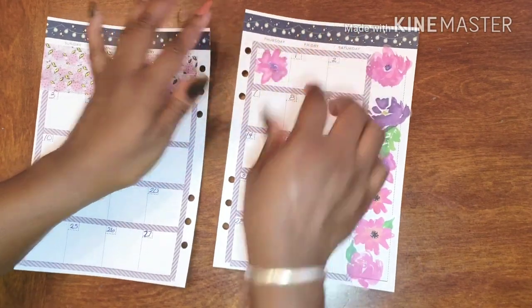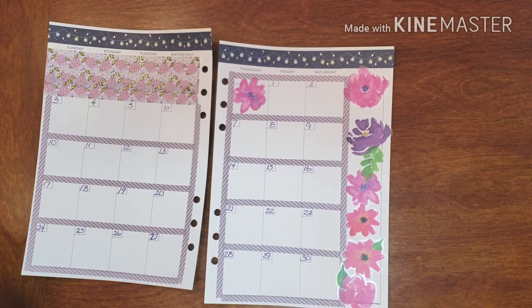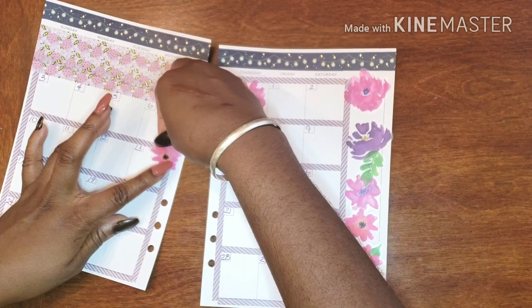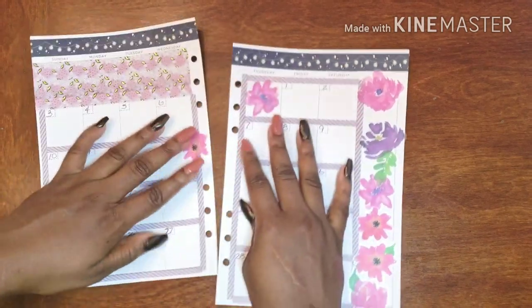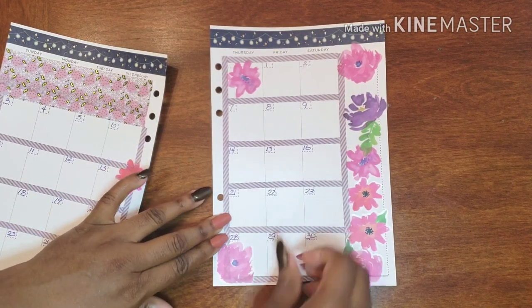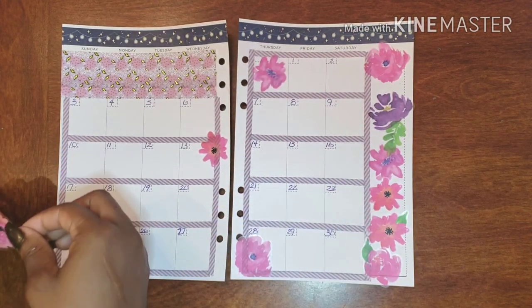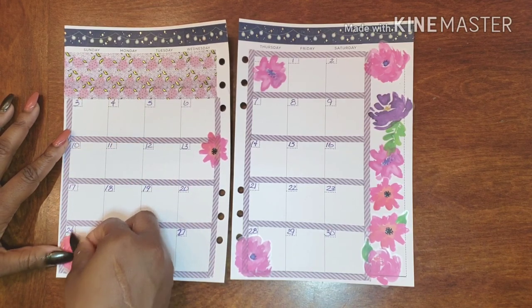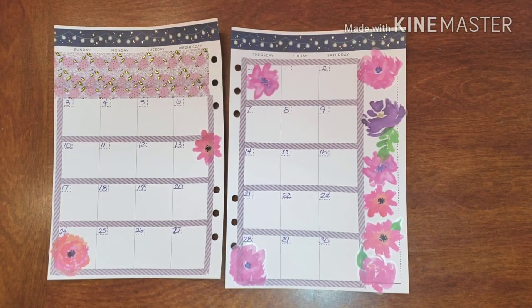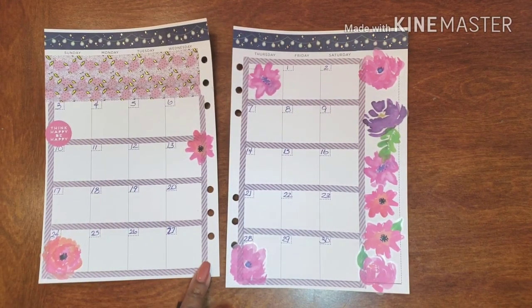I'm just kind of going to put them in different places — actually something a little bit smaller. Let's put something like gray in here. How about one down there? Nothing too outrageous. That's pretty. And I have this one here as well — something with a nice purple in it.